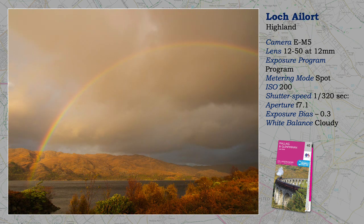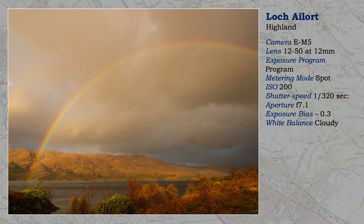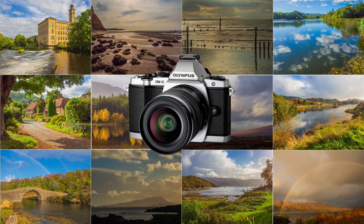Another superb rainbow shot. Like previous locations, Loch Awe Lord faces the Atlantic and seems to be a honeypot for rainbows. I have passed this area several times, and on three occasions have been fortunate. The EM5 was a fantastic camera for travel, and notice too that I have used the same lens, the 12-50, the kit lens when the camera was first released. It is a much better optic than often made out, and although no longer in production, securing a second-hand one may be useful as backup.